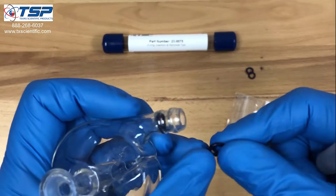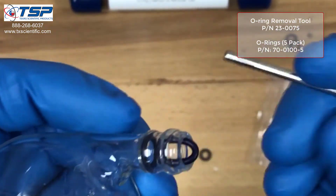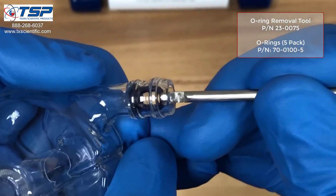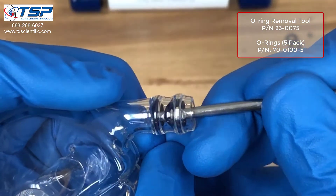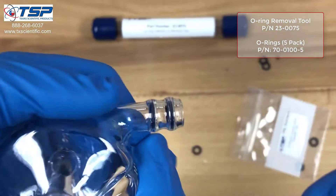We take the second one and do the same thing — use the blunt end of the tool to move it into position, then grab the other side of that o-ring and drag it back into position. And there we go.